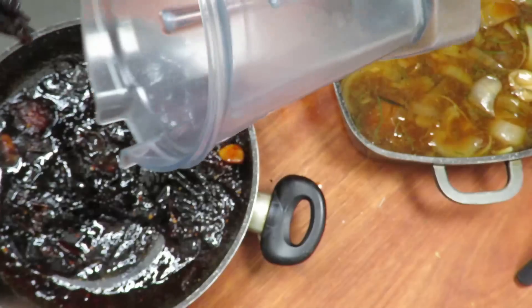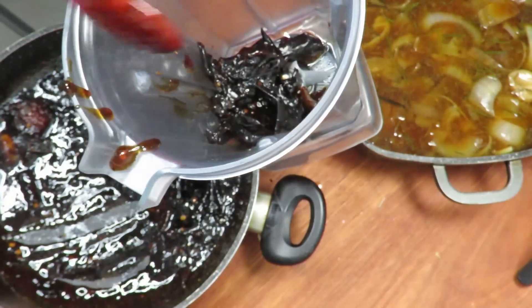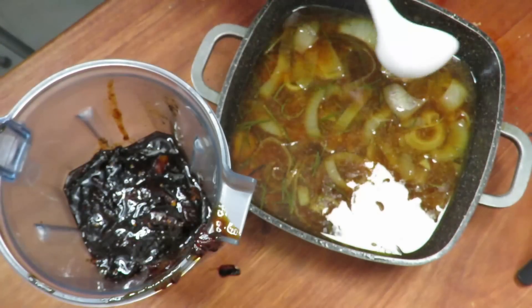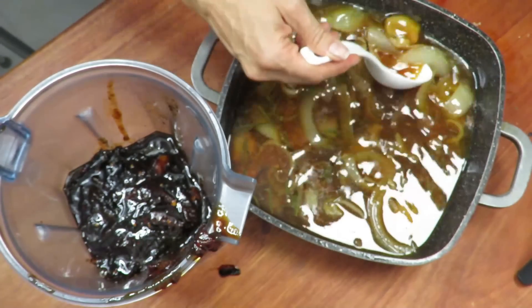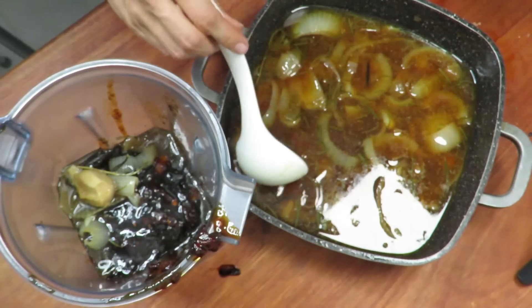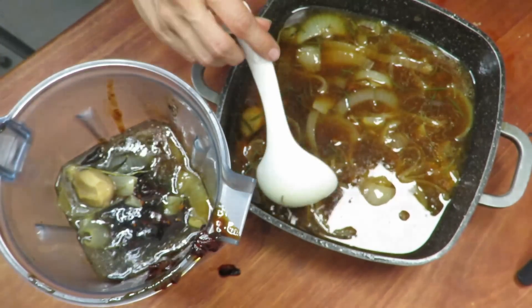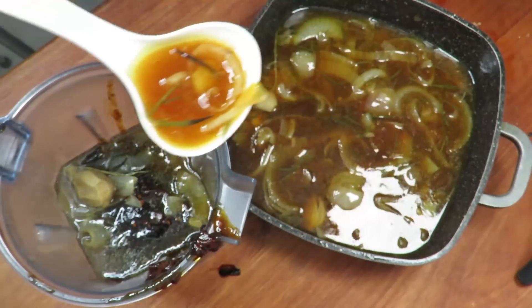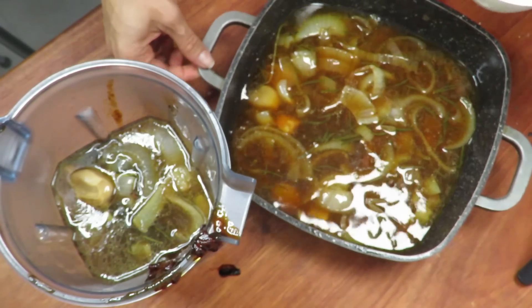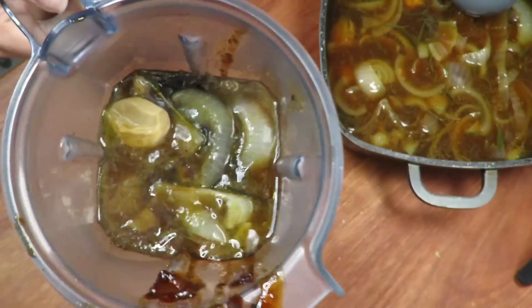Now I'm going to take a blender because from here on we're going to infuse everything and make our sauce. I'm going to put the chiles in. Chile with piloncillo. And from this pot I'm going to take some of the onion and garlic and add it, so the sauce isn't too overwhelmingly sweet. I'm going to blend it, taste it, adjust as I go.